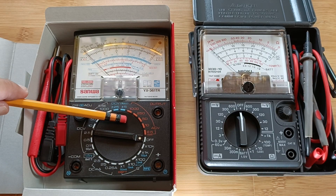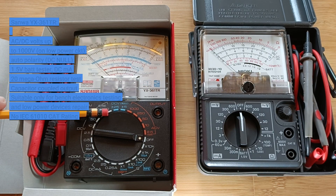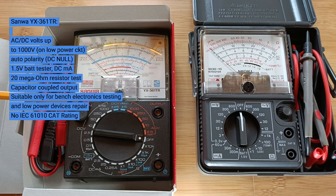The Sanwa Tester has a rich feature of manual ranging functions, excellent for electronics hobby or repair use. However, it has no CAT rating, not even CAT 1, so in my opinion it's suitable only for bench use due to its electronics-centric functions.